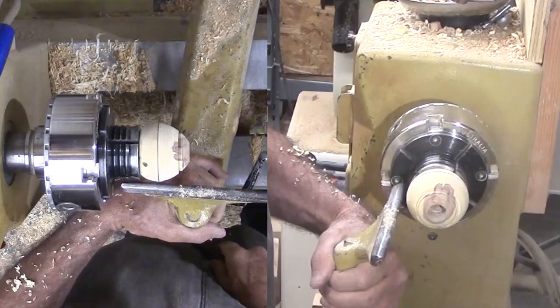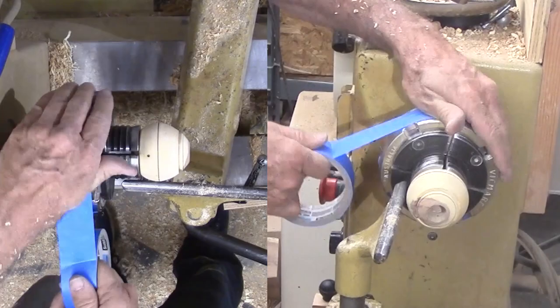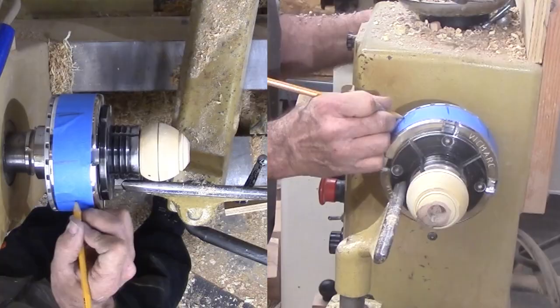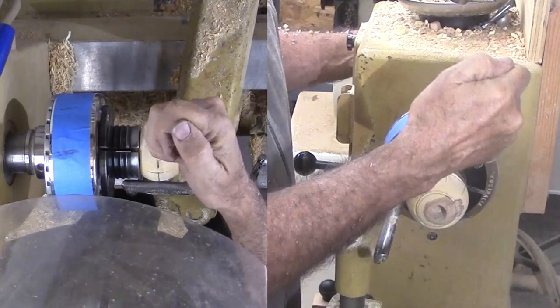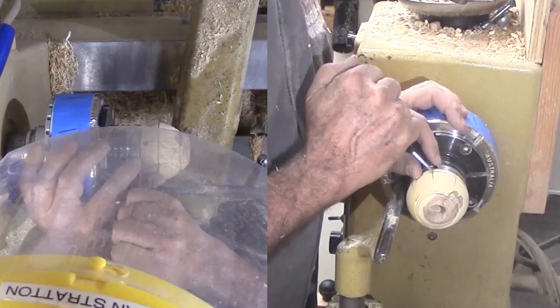I also need the chuck for indexing. I want eight divisions around the sphere. My chuck has 24 divisions. So that I do not lose track, I'm wrapping some masking tape around the chuck and marking every third index spot. Then with a piece of wood and a pointer, I can rotate around the chuck and make marks at the equator at each target index. Finally, punch each intersection.